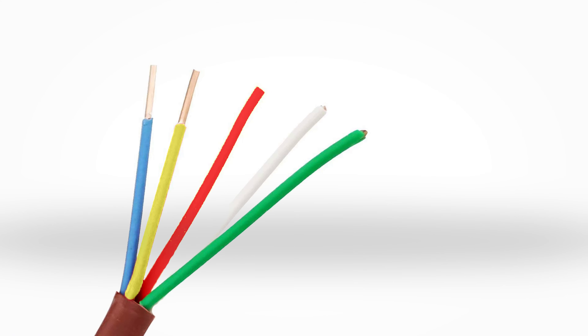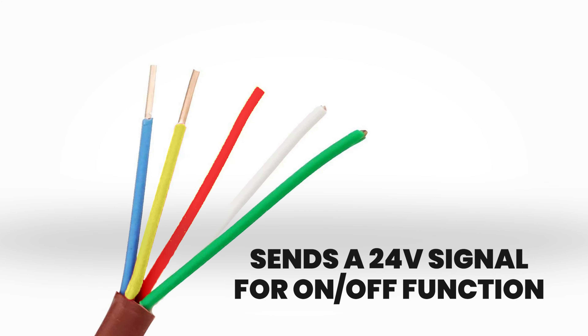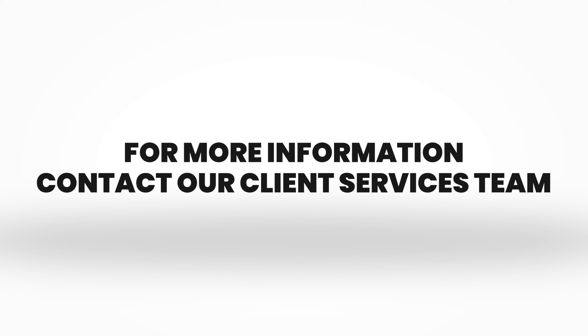In addition, this wire sends a 24-volt signal for on and off functions, similar to a residential HVAC system. For more information, contact our Client Services team.